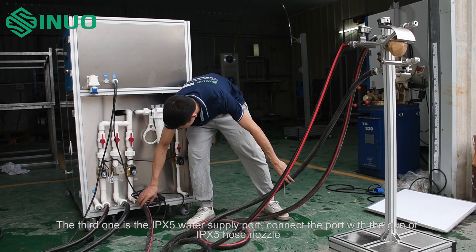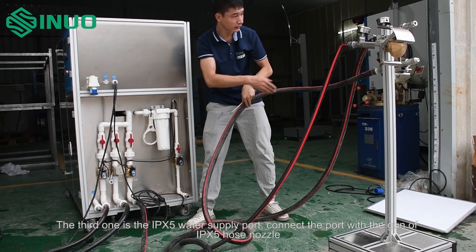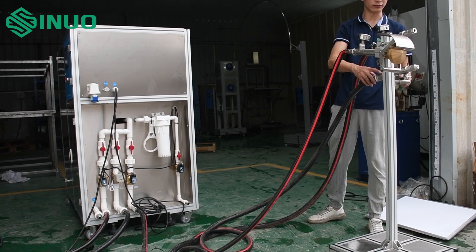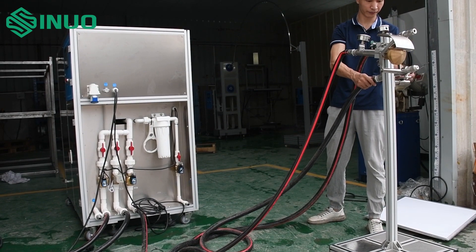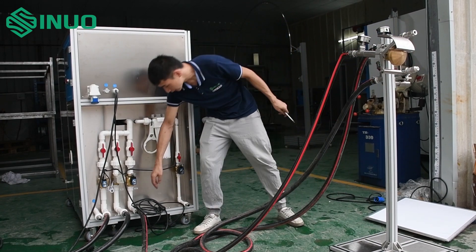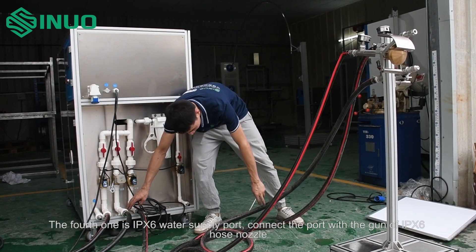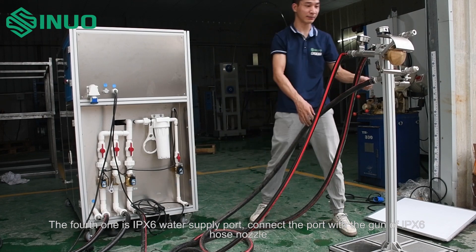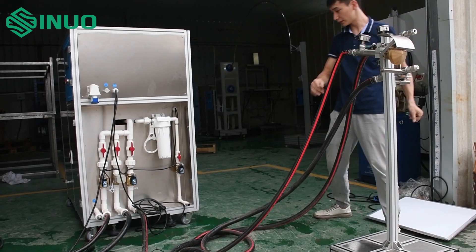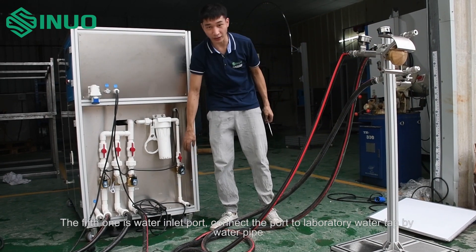The third one is the IPX5 water supply port — connect the port with the gun of the IPX5 hose nozzle. The fourth one is the IPX6 water supply port — connect the port with the gun of the IPX6 hose nozzle.